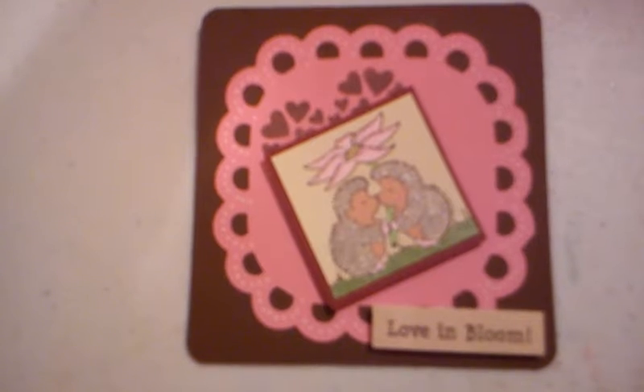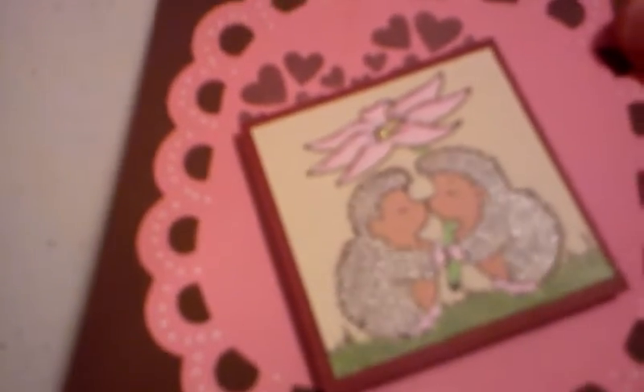This digi stamp I colored with some gel pens, and I actually found this for free on Google, so you can check out their images. I used a pretty silver glitter pen — you can see that really adds a lot — and I used a little bit of Studio G glitter on the center of the flower.